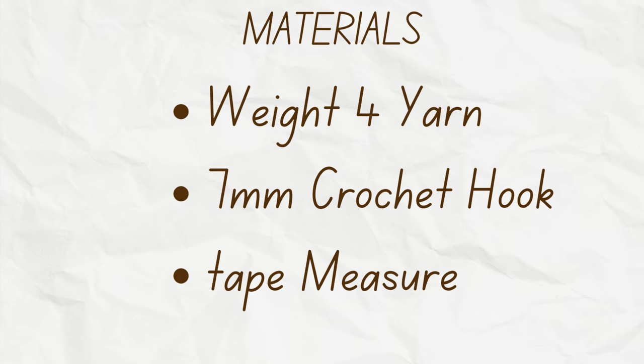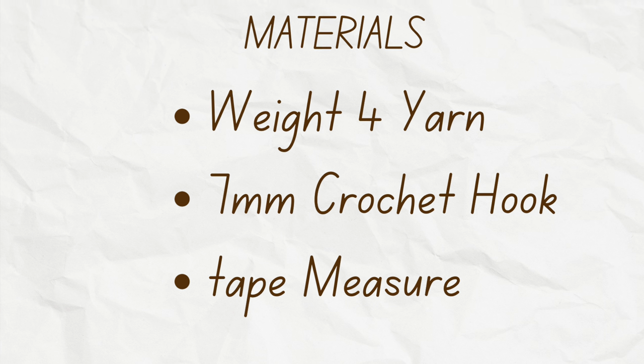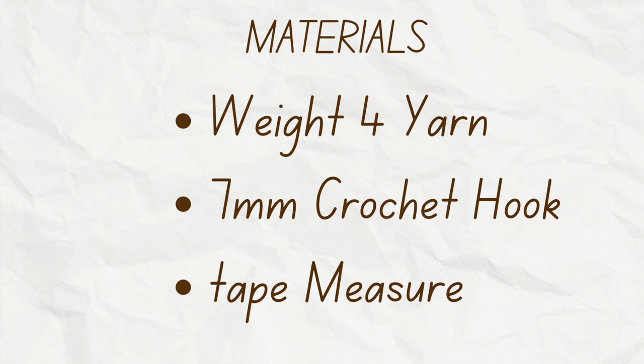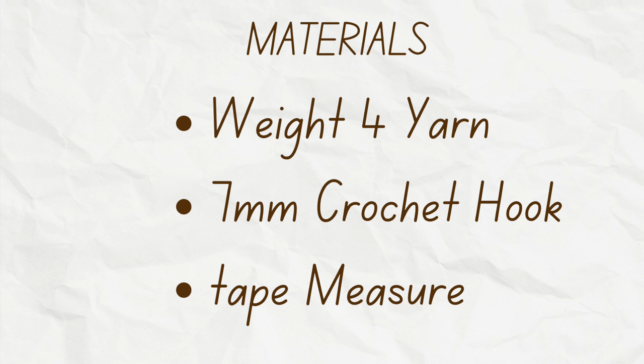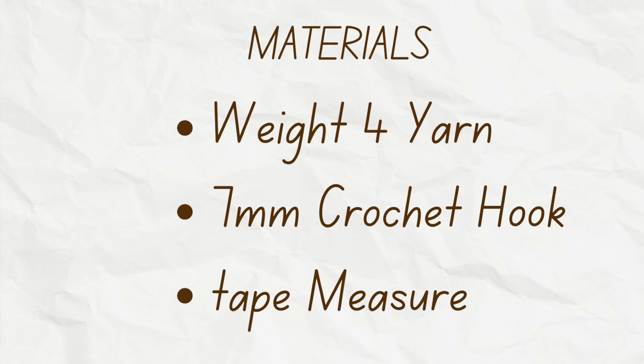The materials I used for this pattern are a weight 4 acrylic yarn, 7mm crochet hook, and a tape measure. This cardigan is made to measure, so you can swap out different sized crochet hooks and different sized yarns if you would like.